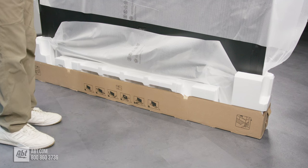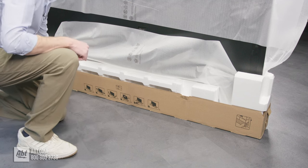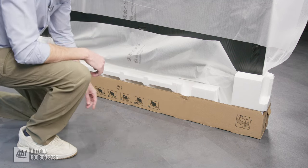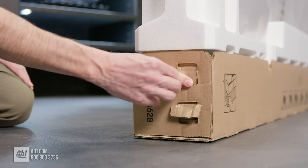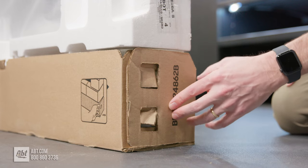Now we're going to work on removing the cardboard from around the bottom. The first thing you want to do is undo these two flaps. It's important to start on the back of the TV because of how the cardboard is arranged — pop these two tabs up, then move around to the side. You'll have two tabs here; just pinch those wings together and push that through. Same thing on the bottom one, then pull that away, and the same on the other side.